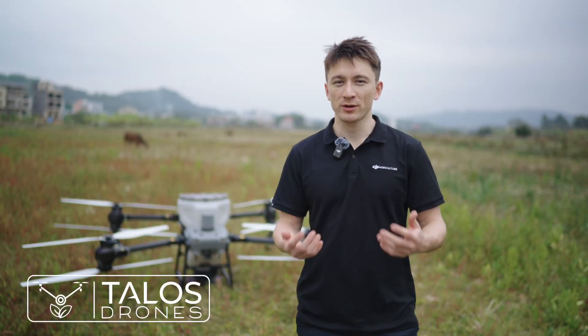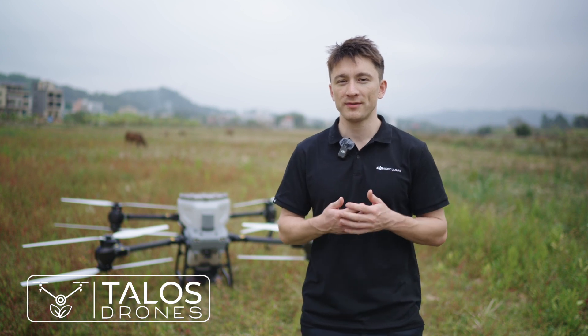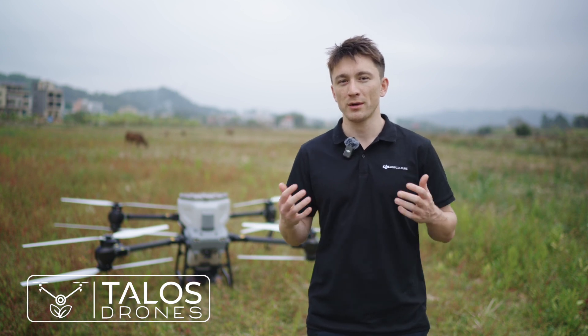Hey everyone, I'm Toby from the DJI Agriculture team. In this video we will introduce the Agras T50 and T25 spreading system and show you how it works.